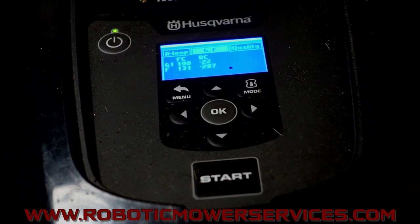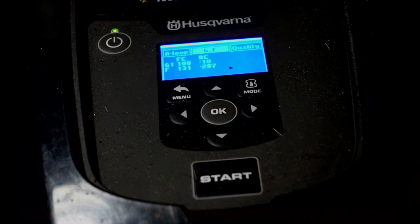So that's going to do it for this video. As always, if you're looking for parts for your auto mower, looking to buy an auto mower, or need more technical support, the place to start is our website: www.roboticmowerservices.com. If you can't find what you're looking for there, shoot us an email at roboticmowerservices@gmail.com. Be sure to subscribe to this channel, and thanks for watching.